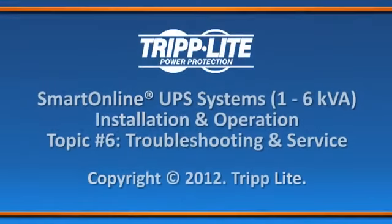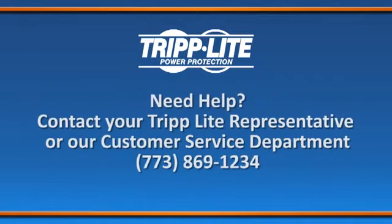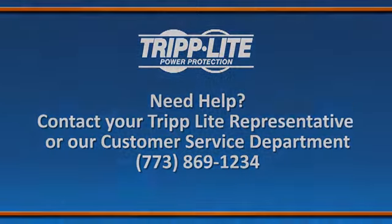Thank you for your interest in Triplight solutions. Triplight offers over 2,500 UPS PDUs, rack systems, cooling, and connectivity products. For additional help installing or operating your product, contact your local Triplight representative or our customer service department at www.triplight.com.